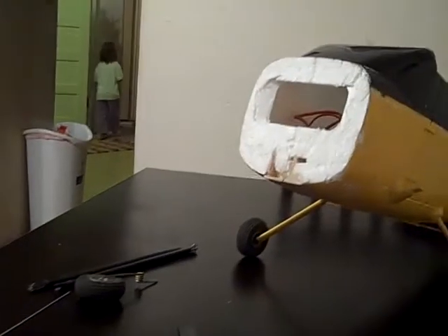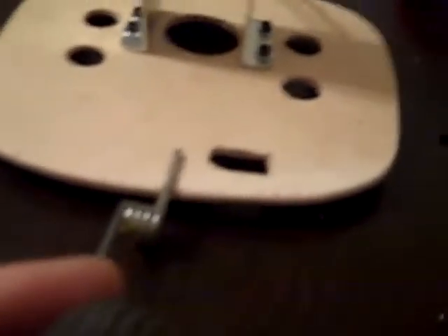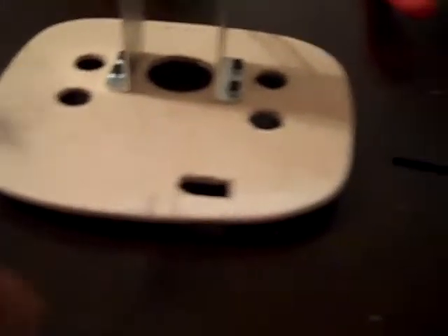I'm going to mix up some epoxy and mount this into my firewall. The next video you guys see will have the firewall mounted to the plane. I'm going to hook up the ESC and do a little bit of testing. I've also got to put my nose gear on — nose gear is going to go there, then we'll mount it on the plane. That was just a really quick update — next time you guys see me, the firewall will be on the plane.